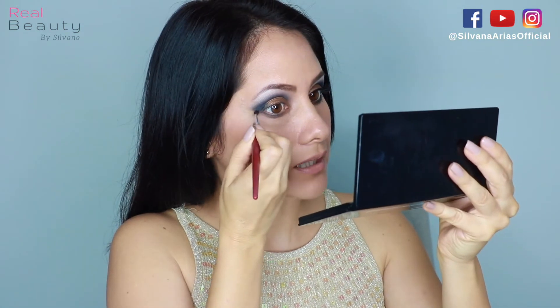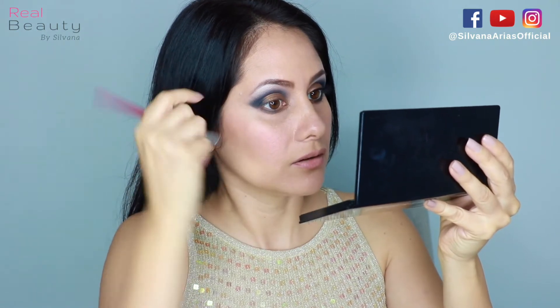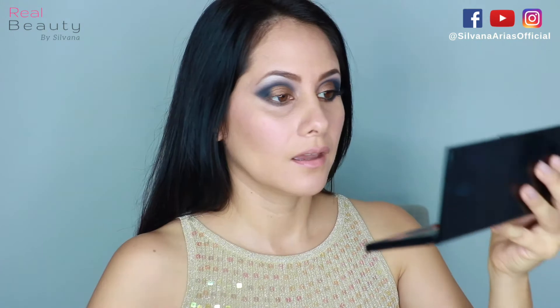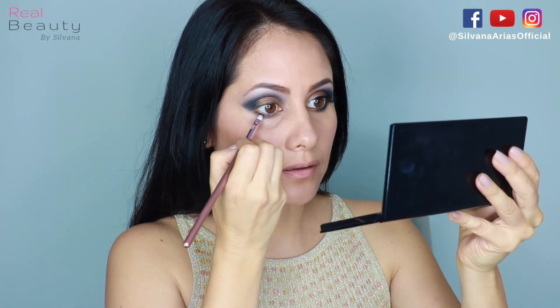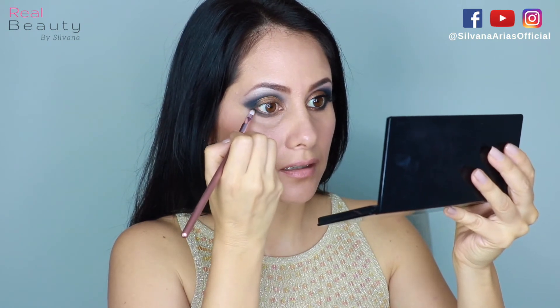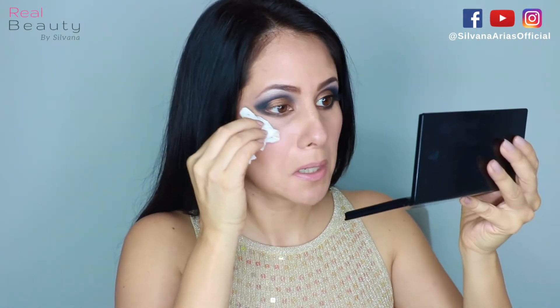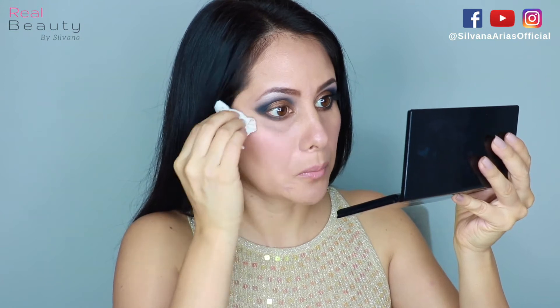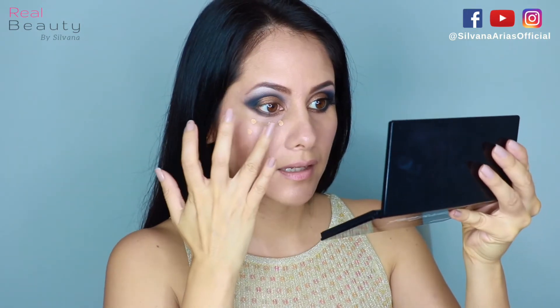Don't forget to blend this line with the other line on the lid. We're gonna apply a little bit of the black eyeshadow with glitter just on the side of the lower lashes. If you have any fallout, just clean it up before you put on the concealer.